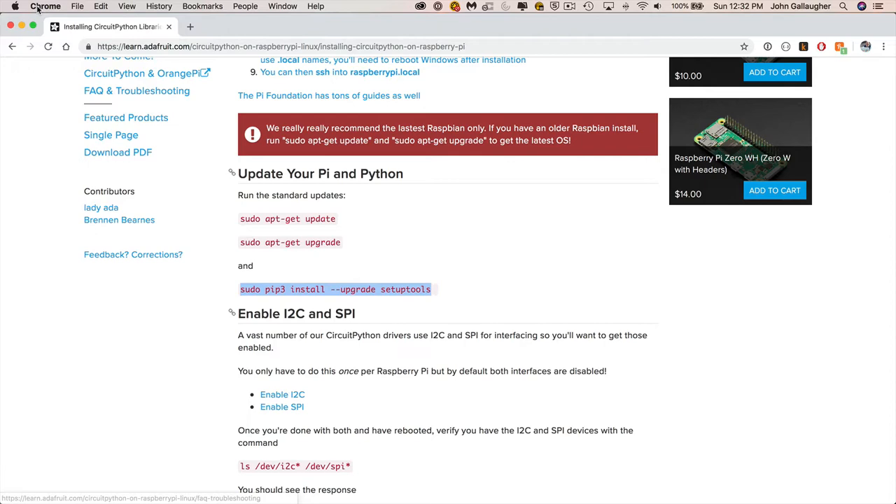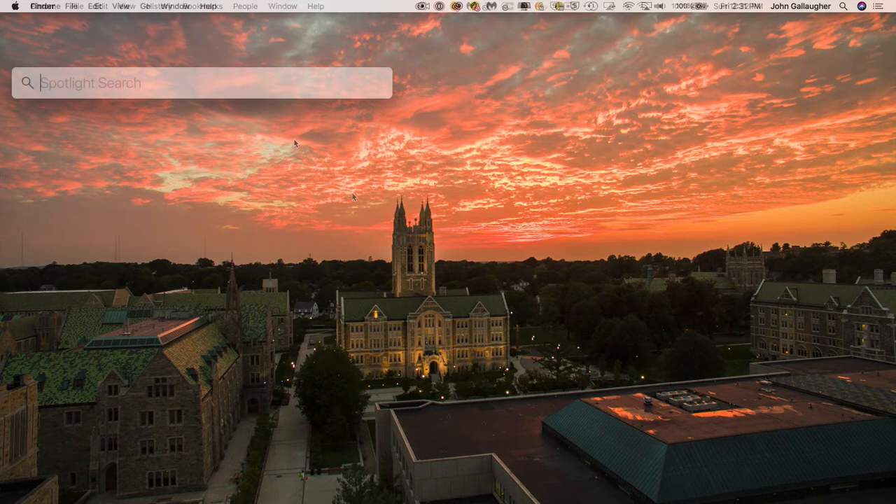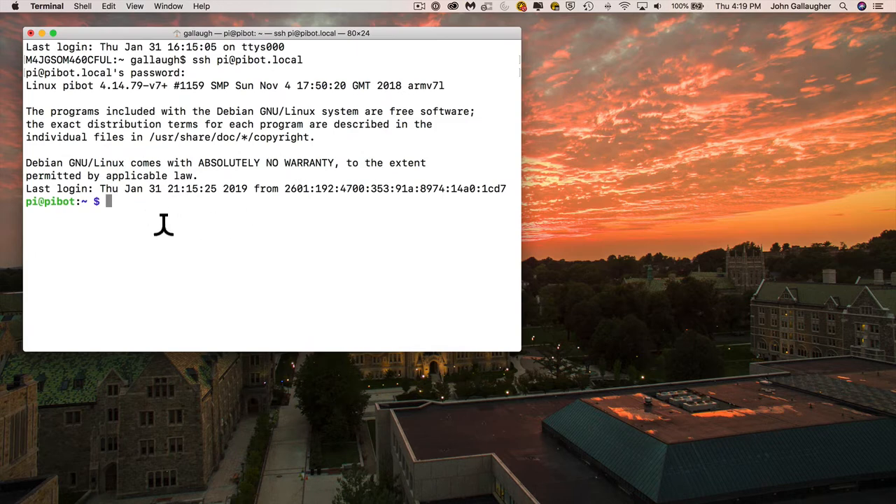Before we can enter this into terminal, we've got to log into our Raspberry Pi. Minimize your browser and turn on your Pi. Open Terminal on your Mac using Command-Space and typing Terminal into Spotlight. The SSH command is: ssh space pi@ followed by the name of your Raspberry Pi — in the last video I renamed mine pi-bot — then dot local. Press Enter, type in your password, and you should be logged in and see your terminal prompt with your Pi's name.